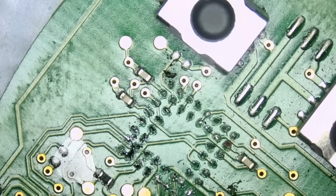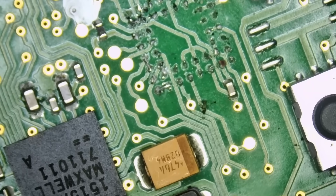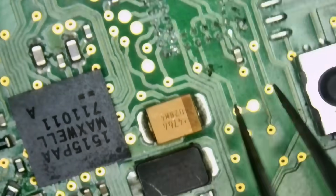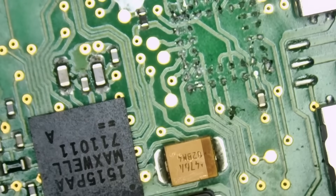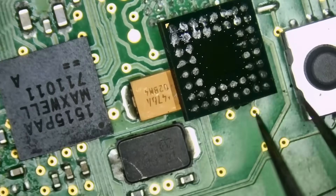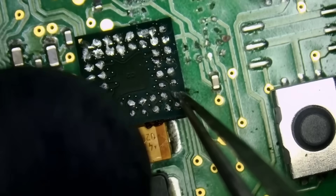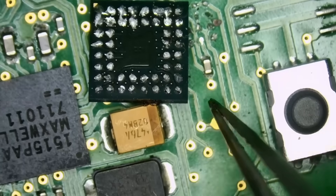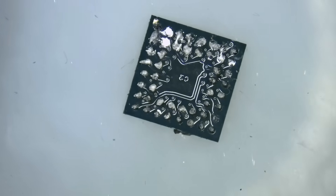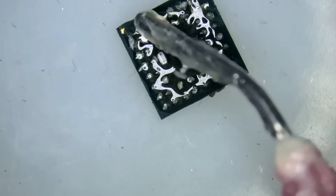Look at this — I can already tell what the problem is. That's a very common issue with those fobs. You see how the pad is broken off the chip? Right here — the pad will break off from this pin. That's a very common issue with these fobs. The chip is going to wobble all over the place, so what we're going to do is grab our chip holder.